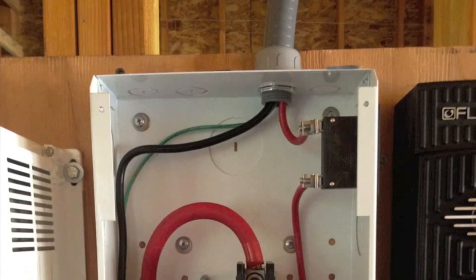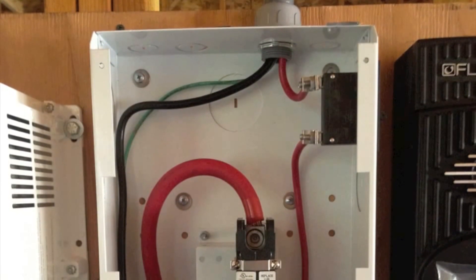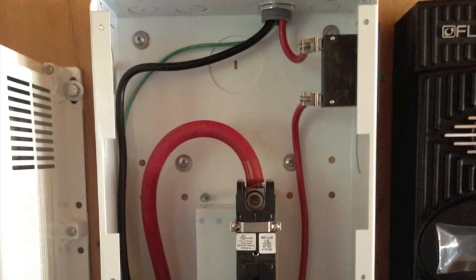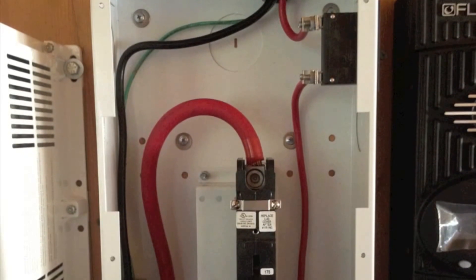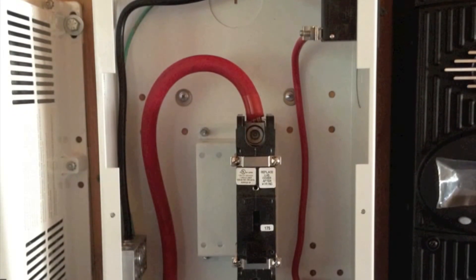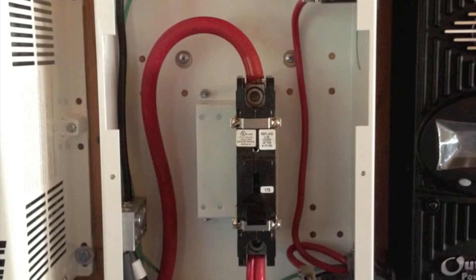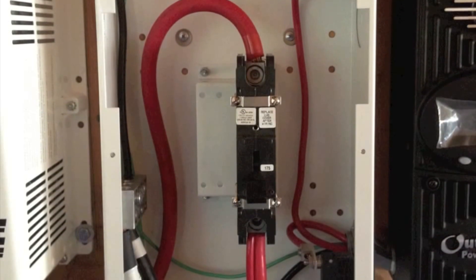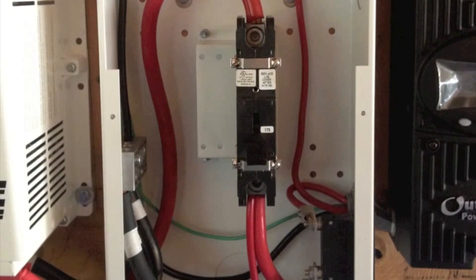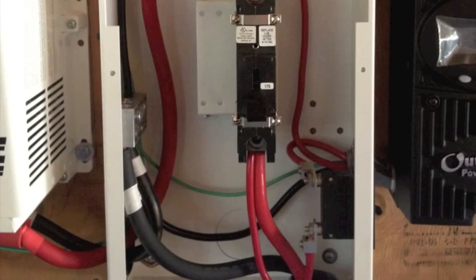Here's what the wiring looks like inside the enclosure. From the top, the solar comes in off the combiner box into a 20-amp breaker on the right, and then the neutral comes down to the neutral bus bar along with the ground. From the 20-amp breaker on the right, that red wire goes into the charge controller. From there, two wires come out — one is a neutral that grounds on the neutral bus bar, the other is a positive — along with a green ground wire going from the charge controller to the neutral grounded bus bar.